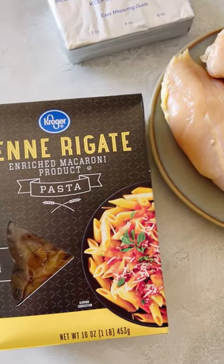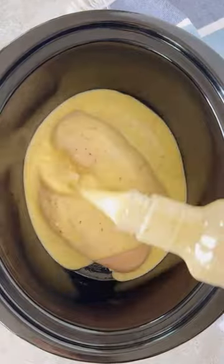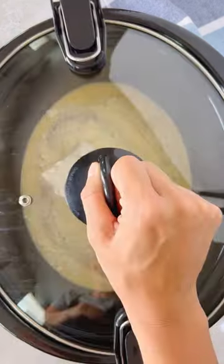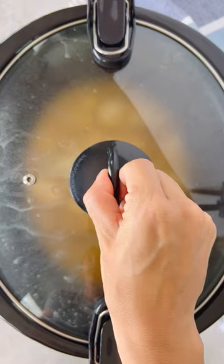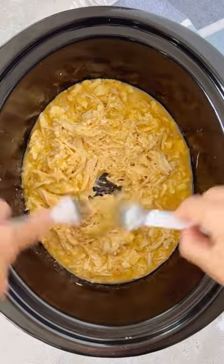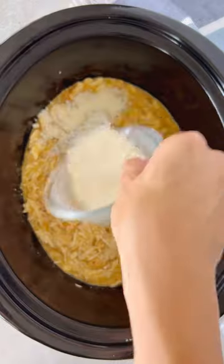Start by layering your chicken breasts in the bottom of your crockpot, then pour in a bottle of Olive Garden Italian dressing. Sprinkle on that Parmesan cheese and add the cream cheese — and that's all it takes. Let the crockpot do all the rest of the work and you have a perfect shredded chicken in a creamy Italian sauce.